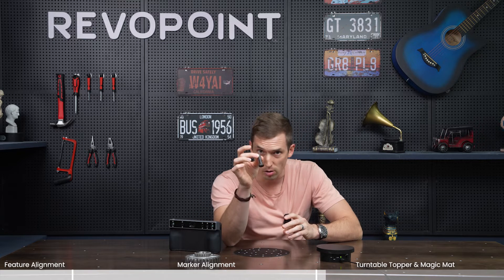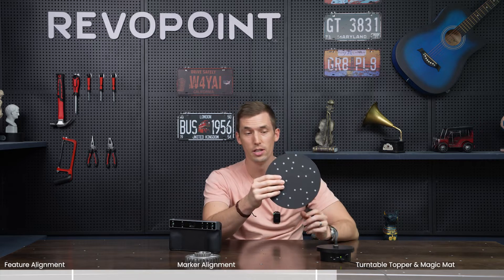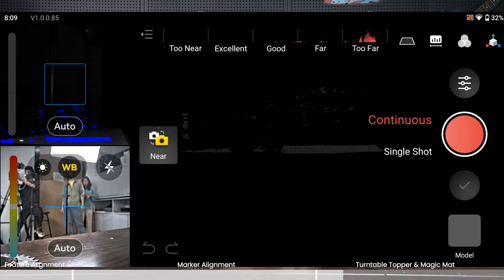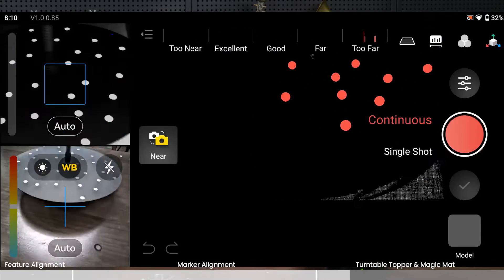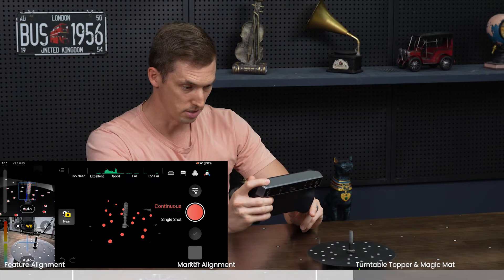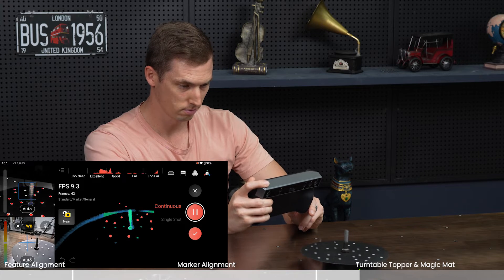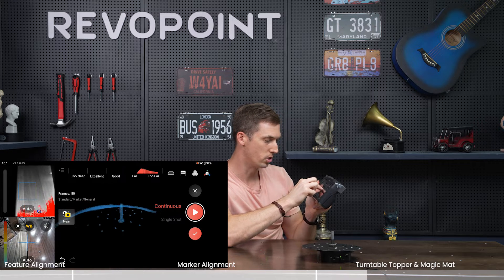We just talked about the symmetrical cup and having to have markers on it. What about a very small symmetrical object like this bolt put on the turntable? Obviously this is not large enough to put the marker dots on the object itself. In that situation, just use the marker dot pad, put it on the turntable, and put the bolt on top of it. Make sure under scanning settings it is still on marker mode. This is near mode because it's a small object. The point clouds caught the bolt just fine.